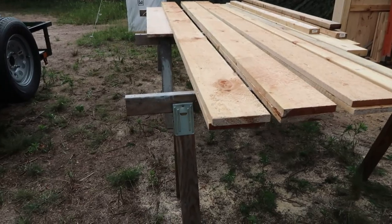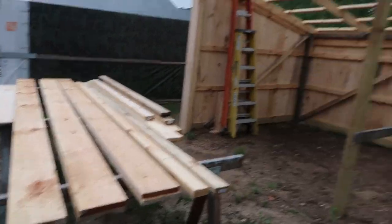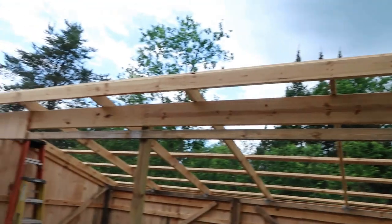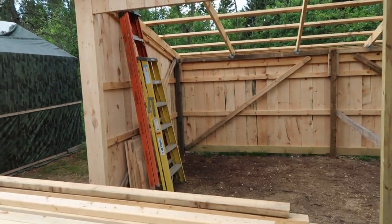There are the fascia boards — six 12-plus-foot one-by-eights that will also go up there on the fascia. Once we get the metal on there we can do the fascia and the soffit. So that's a wrap.